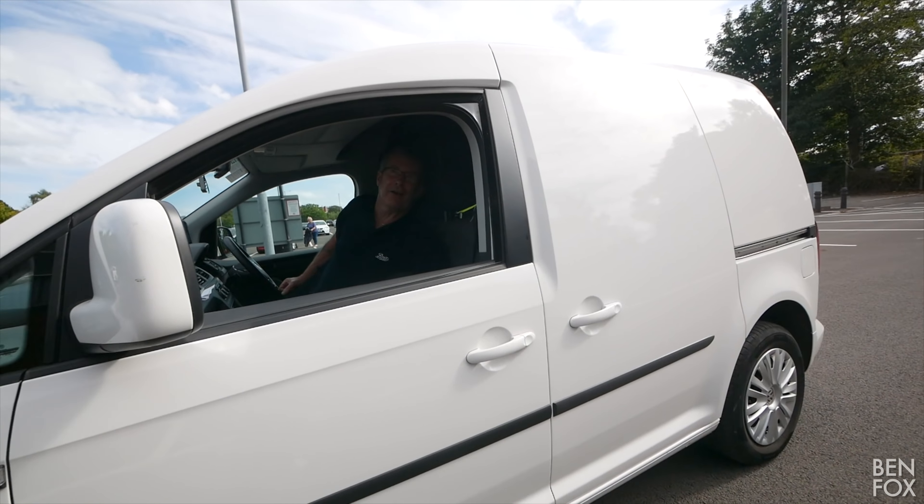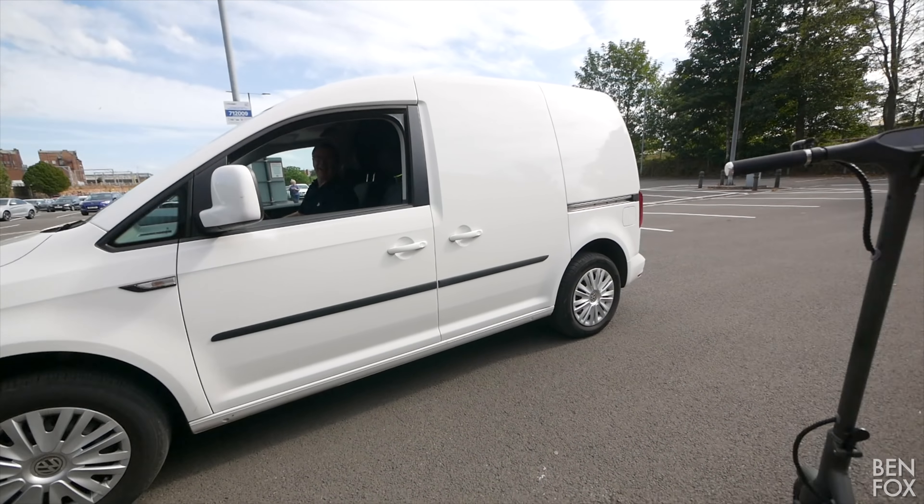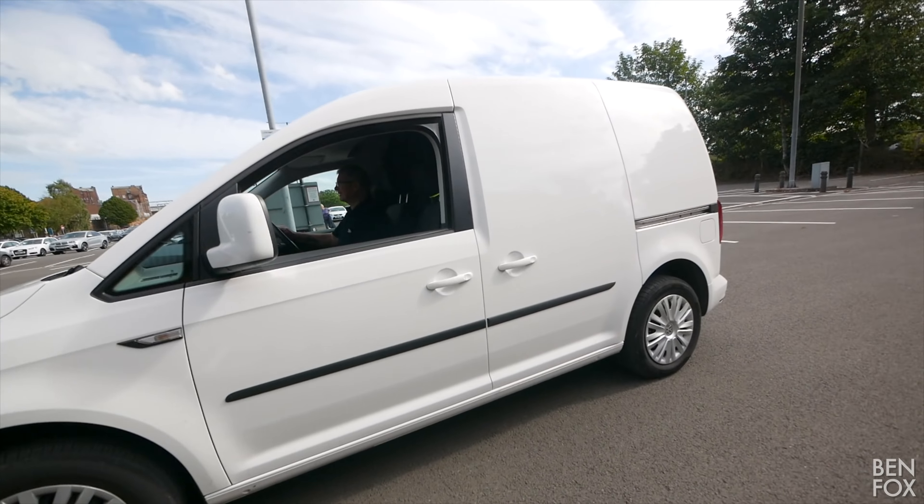Braking test: about five long strides to stop — certainly not the best braking distance in the world. Trying again with the stomp brake — even worse. Ah well, you can't win them all.